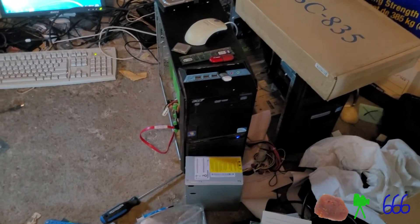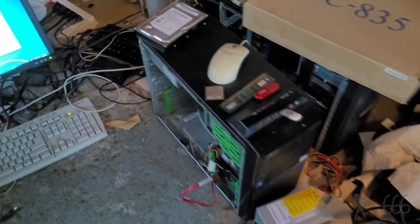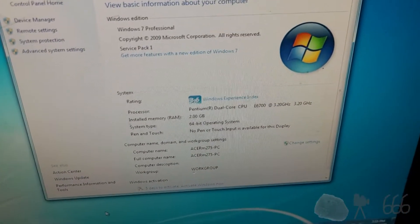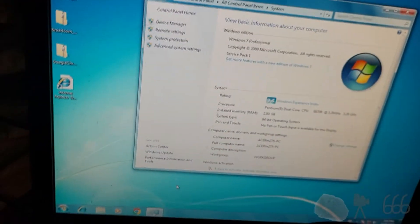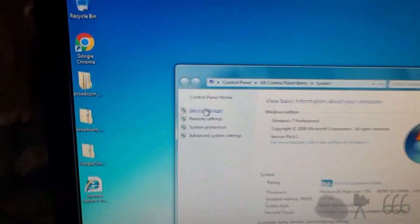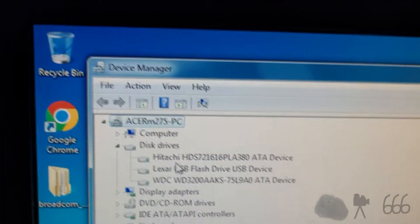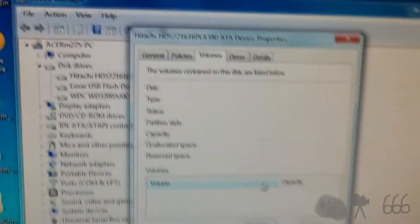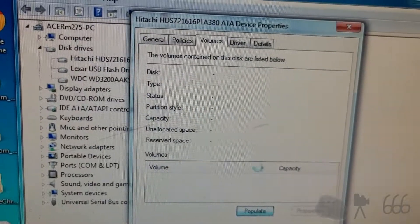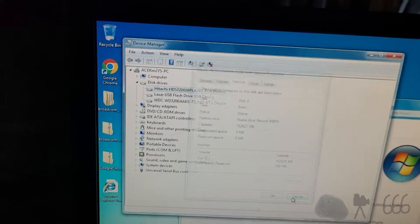We're back with this little Acer Veriton model M275. Today we're going to perform some upgrades. You can see what it's running right now, and if we take a look in the device manager — I did have a second drive temporarily — but it looks like it has got a 160 gig hard drive right now. That might not have been the smartest move, but yeah, that's a 160 gig drive.